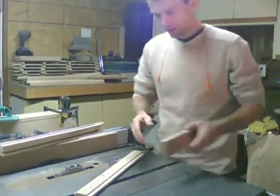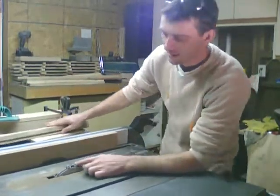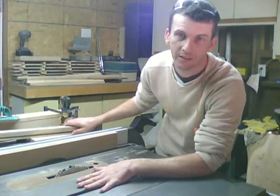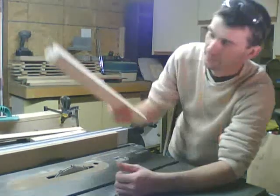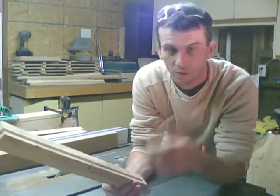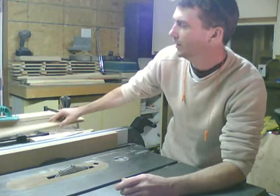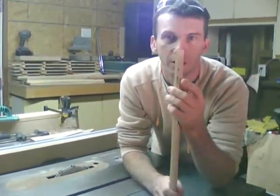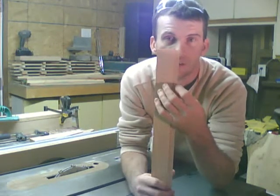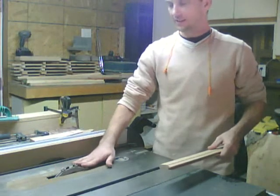I have a half-inch dado blade set up in the table saw. Make sure everything is unplugged when you're doing your setup — if this wasn't unplugged I would not be touching my blade. On the stile, my tenons are three to three-eighths of an inch thick and a half inch wide. So the first thing I'm going to do is cut with my half-inch dado blade set up.